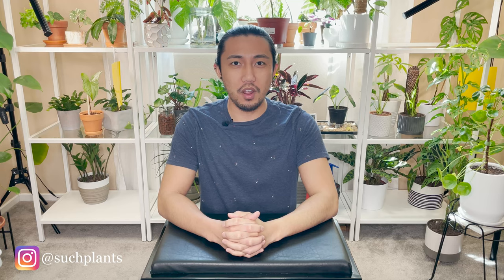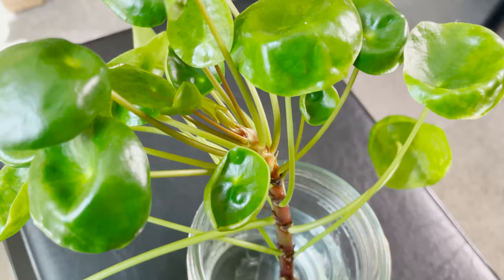Hey guys, welcome back to my channel. My name is Ron and today we are gonna cut something in half — and I mean half.